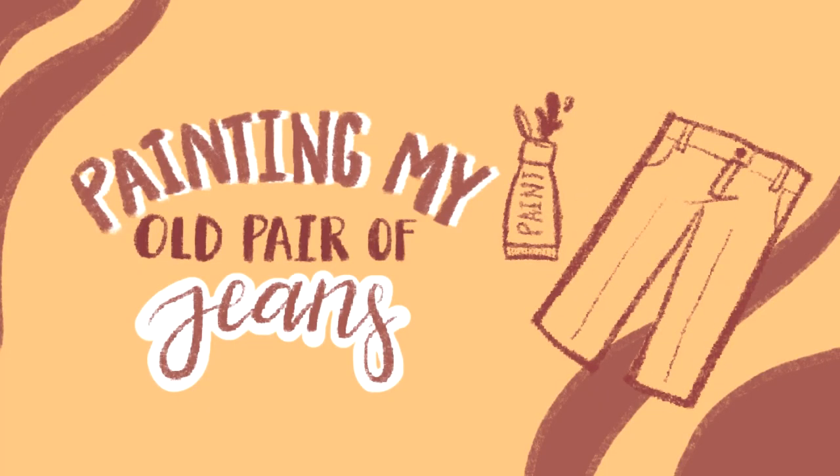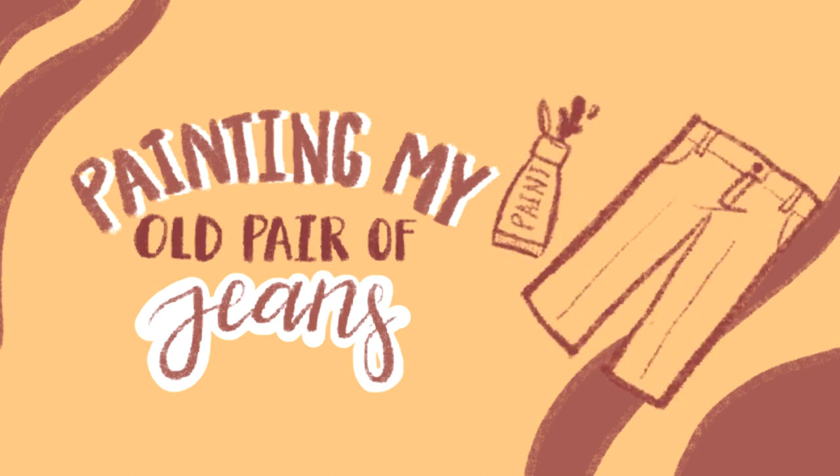Anyways, as the title suggests, today I'm going to be reviving my old pair of jeans. I'm going to turn this completely normal pair of jeans into something slightly less normal. I'm not going to do anything crazy — it's just me basically painting fire patterns at the bottom of the jeans.